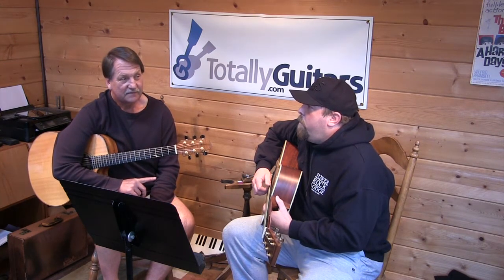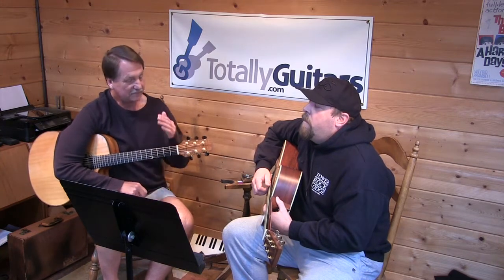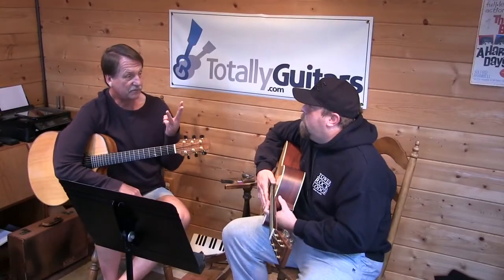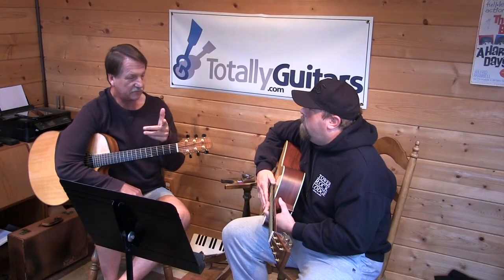Almost — F sharp minor. It'd have to be the second note too, right? And we'd have another minor right near there. So we're always going to have three major chords, which are numbers one, four, and five, and you just ran through those.